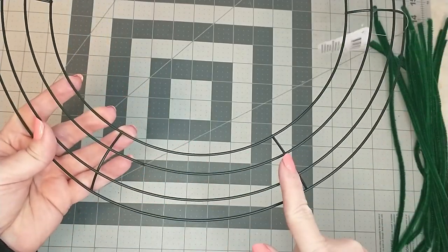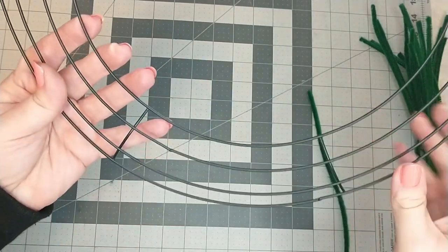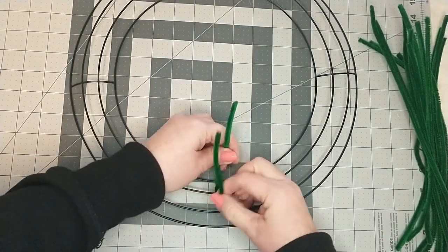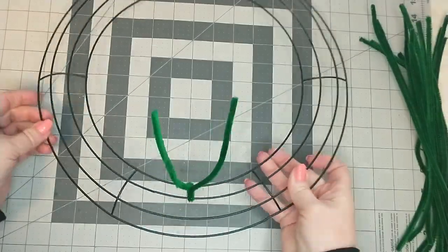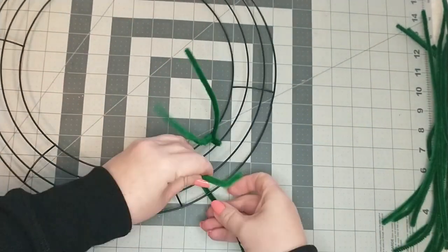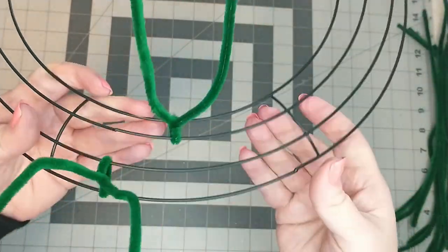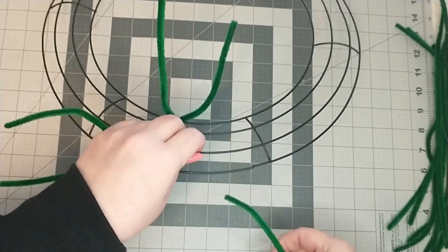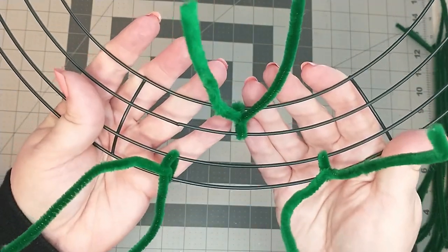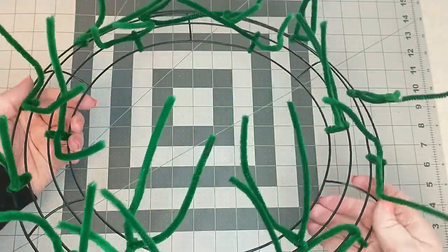The wreath ring has six sections — by sections I mean from one seam weld to the other is one section. To wire the ring, I'm going to start with one pipe cleaner and wire the two inner rings together in the middle of the section, twisting the pipe cleaner two times. Then I will take another pipe cleaner and wire the two outer rings together, going in about an inch and a half from the left seam weld, twisting the pipe cleaner two times. I will do this to each section. You will end up with six pipe cleaners on the inside and twelve on the outside, giving you a total of 18 pipe cleaners.